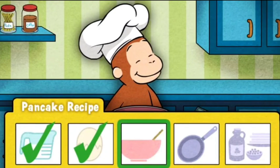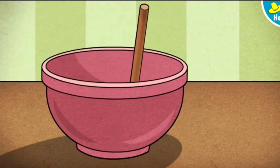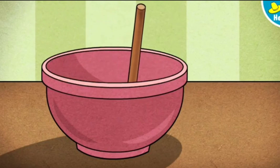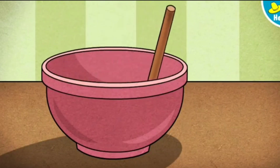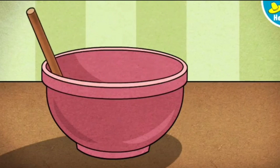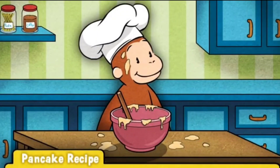Now it's time to mix the batter. Move the spoon back and forth to combine all the ingredients. George loves how you mix that pancake batter.